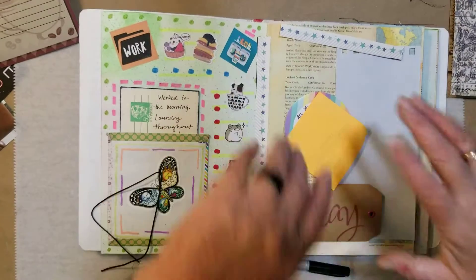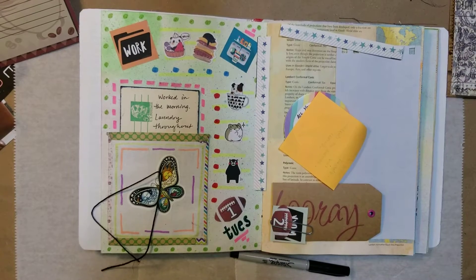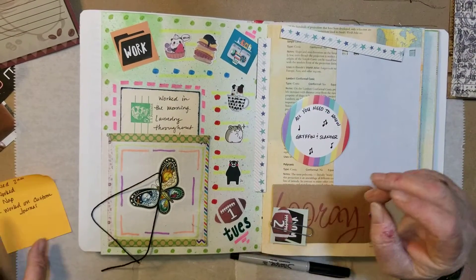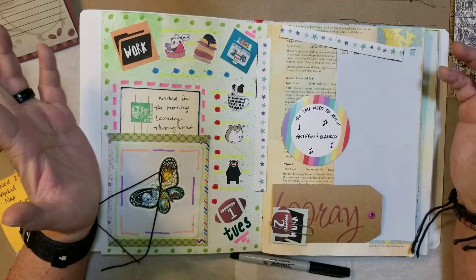Hey guys, it's Carrie. How's it going? So we are going to work on my creative daily journal to help get me caught up. What do you think?